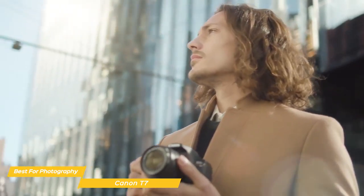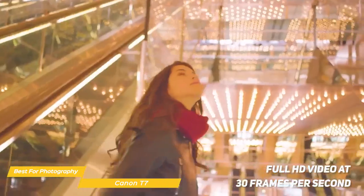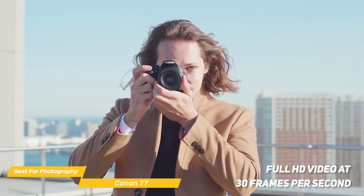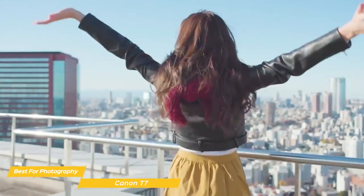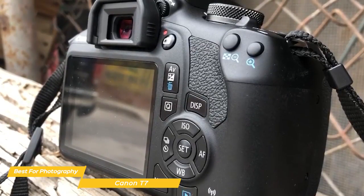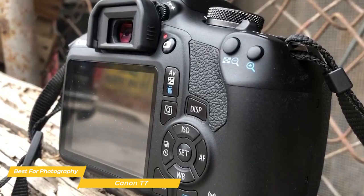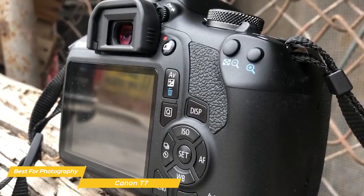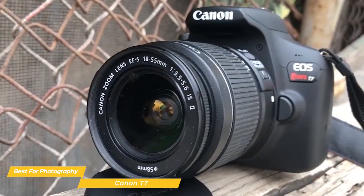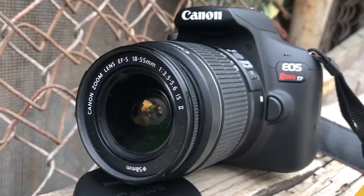The Canon T7 is also capable of shooting full HD video at 30 frames per second, which is great for capturing memories of travels or family events. The camera has a built-in microphone and allows for in-camera editing. Overall, the Canon T7 is a great camera for beginner photographers — it's well built, produces high-quality images, has built-in Wi-Fi, and more. If you're looking for a solid camera to start your photography journey, the Canon T7 is definitely an ideal choice.